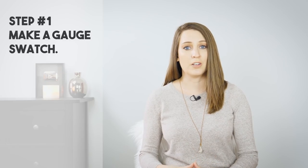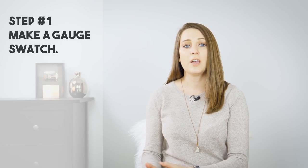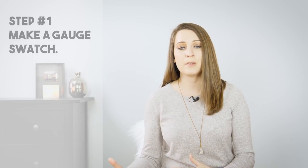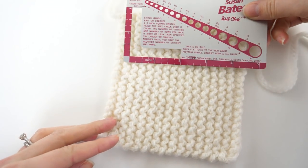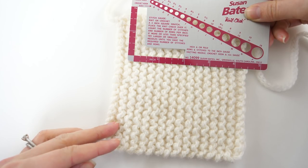Step number one: you need to make your gauge swatch. It's always a good idea to follow the gauge listed on the pattern — you'll typically find that somewhere at the top or in the notes section. You need to match your gauge to the gauge in the pattern. Find the gauge in your pattern, work up your swatch in the recommended stitch pattern, and take that measurement. If your stitches match the gauge then you don't have to change anything with your hook or needle size.